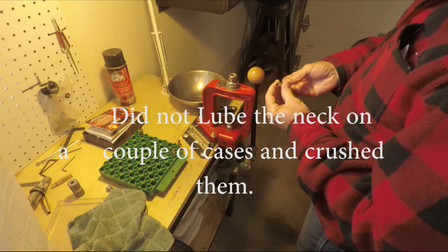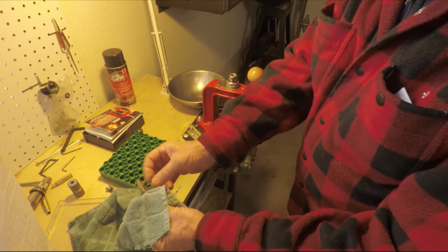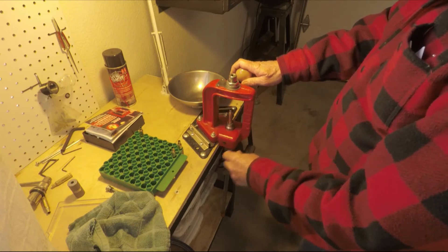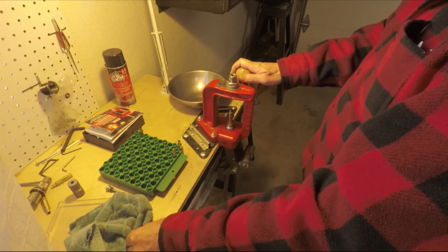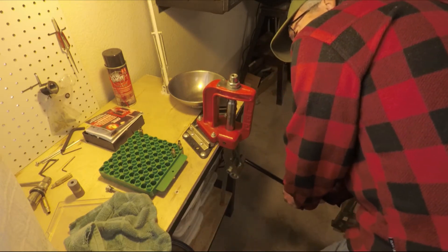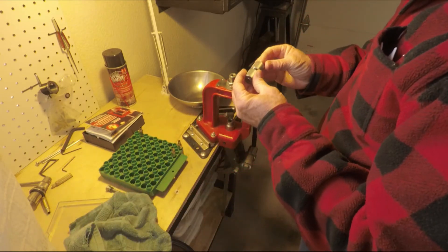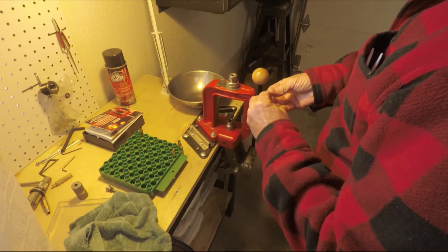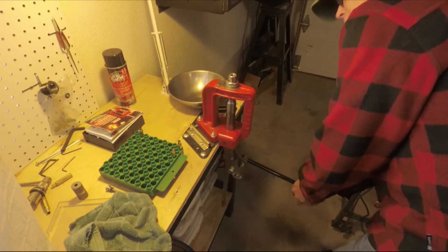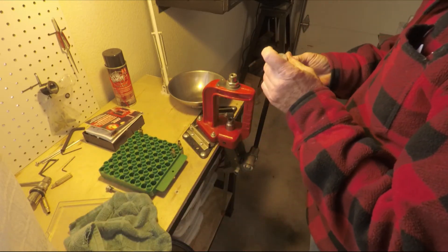I do have a 6.5 Creedmoor rifle that I will use these for. It's more of a precision rifle, so I usually load all these by hand. A little bit more. A bit more.